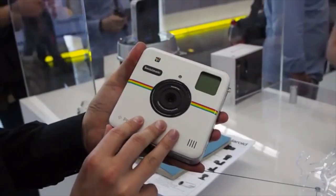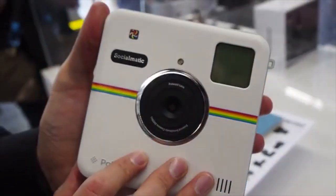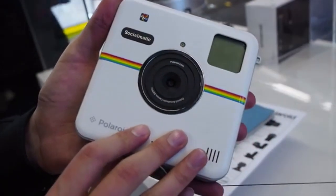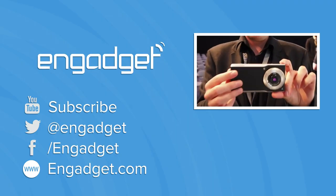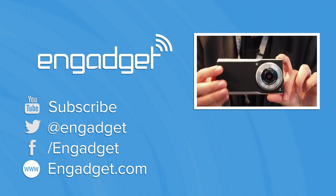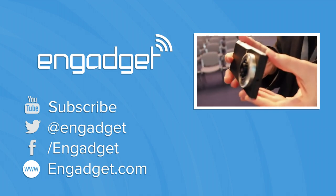This is coming out probably at the start of next year — pushed back from the autumn, which is what we were expecting — retailing for around 300 euros. For more information you can check out all the details on Engadget.com. Panasonic's brand new Lumix CM1 is basically an Android smartphone that's also a pretty high-end camera.